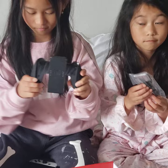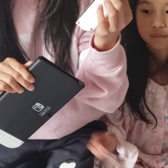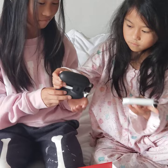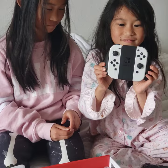Go ahead and slide the joy cons off and show how to use this grip accessory. There's a little button on the back of the joy con — press the button and it slides right off. Then you can slide the joy cons onto that grip, and if you're playing a game that needs that configuration, click them on there. Go ahead and pretend like you're playing — awesome, that's how you do it.